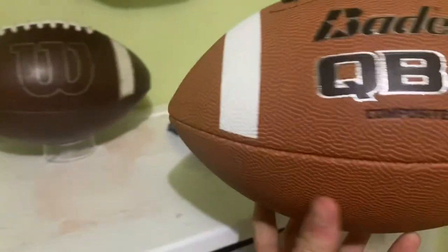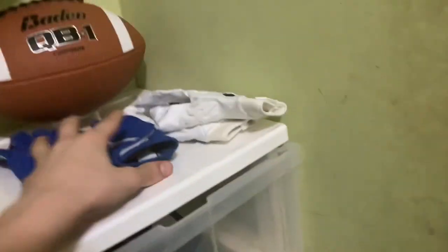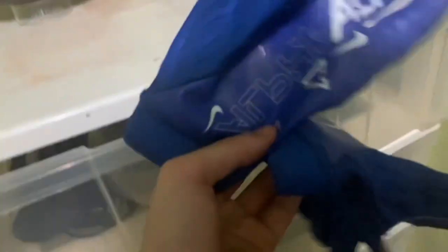We got a Batting QB1 composite ball. I have two of them and it's a good ball, nothing wrong with it. Next we got my game gloves from this year — these will become my main practice gloves because I don't really need them now since I rock all white now.